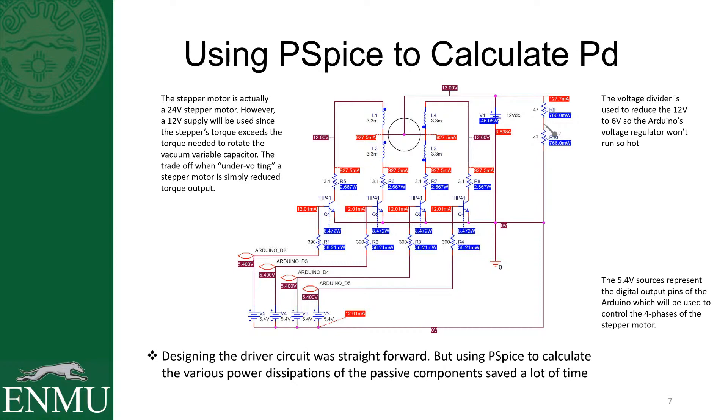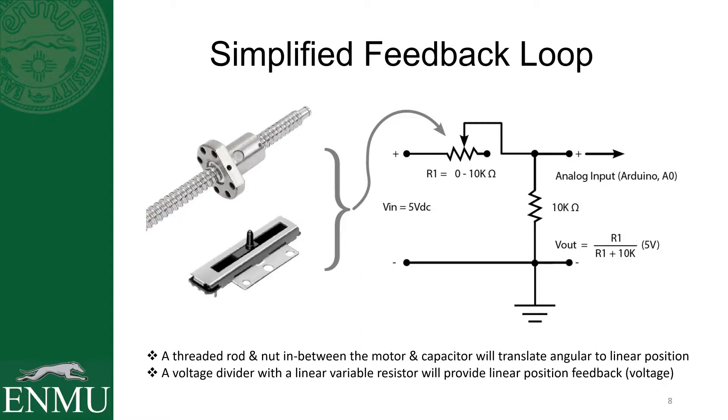I want to make this capacitor tuning assembly smart so it doesn't damage itself or go too far in either direction. Here's the concept of the feedback — you're seeing the linear 10k potentiometer that's going to be connected to the nut on a lead screw. As the lead screw turns, the nut is going to move back and forth, and I have a little 3D printed assembly that connects the two to slide that potentiometer up and down. You'll see that implemented in the form of a voltage divider — that's how I'm going to get my feedback on linear position.